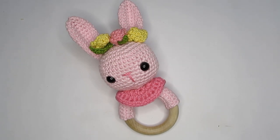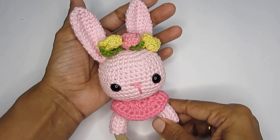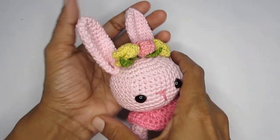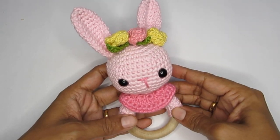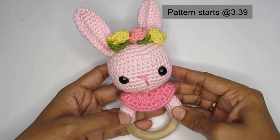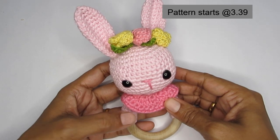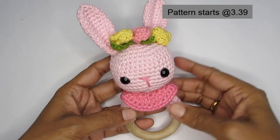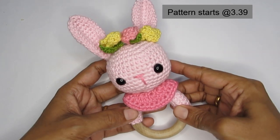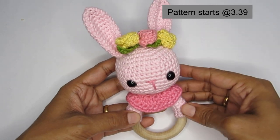Hello everyone, welcome to Hopeful Turns. In this video I'll be sharing with you the pattern for this crochet bunny rattle. You can use this as a rattling toy or you can totally avoid the rattling sound and use it as a teething toy. It makes for a really special handmade toy for your little babies, and you can even gift them especially for baby showers.